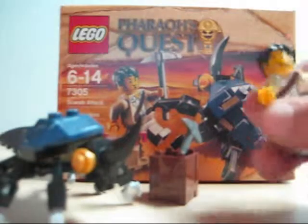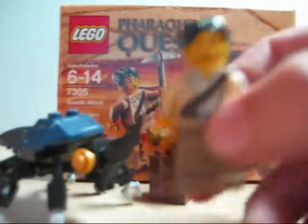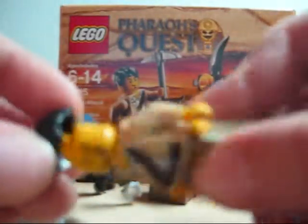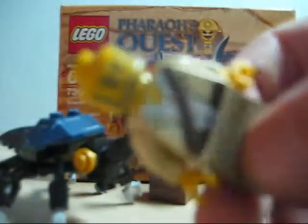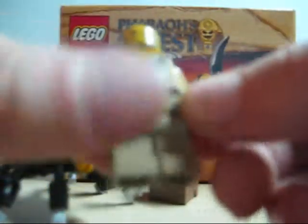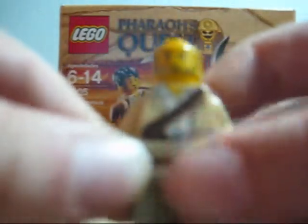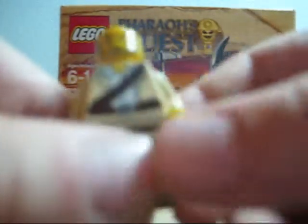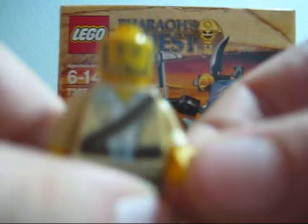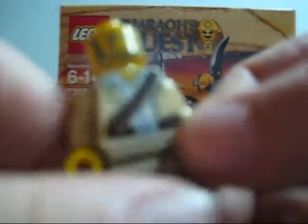So right here you get Jack Rains — I forget his name. He comes with normal LEGO hair, a nice head, a beard kind of, dark brown pants, and like a bullet sack on his stomach. I really like that — that's one of the things I love about this figure.